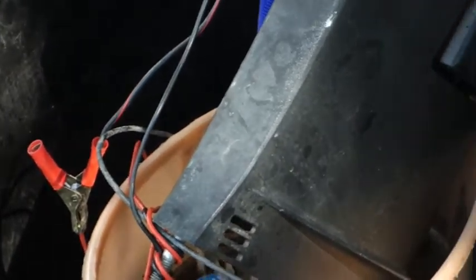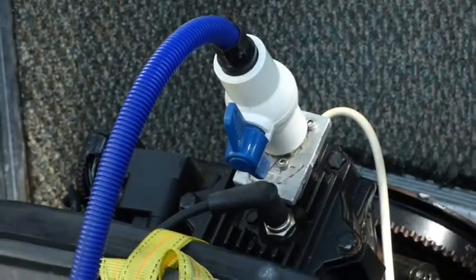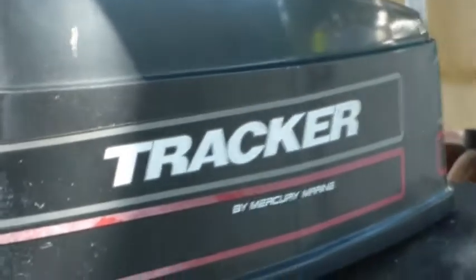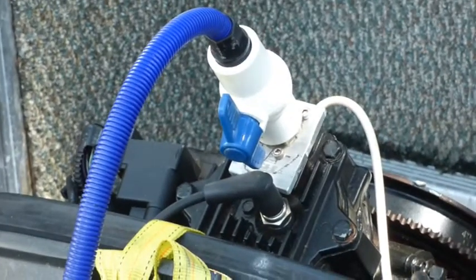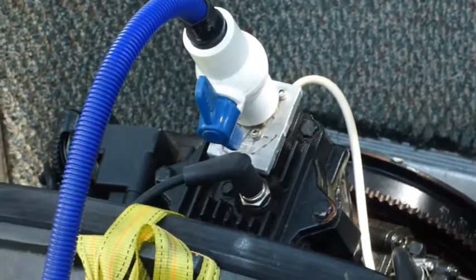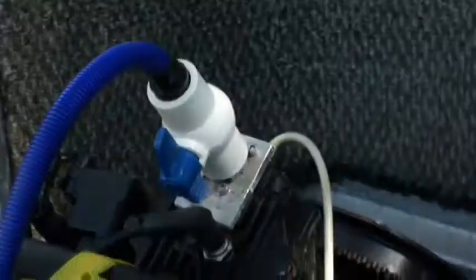The White Lime is supposed to dissolve approximately four pounds of lime. This little engine is a 50 horsepower Trigger, and this old engine doesn't have the ability to collect four pounds of lime, so I just put the rest in and save the remainder for future use.